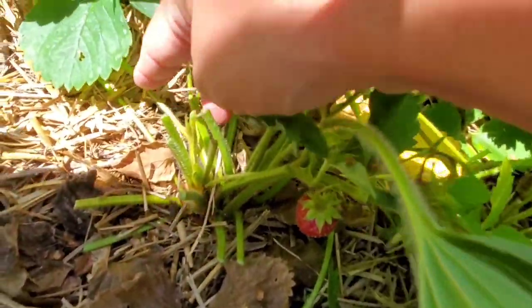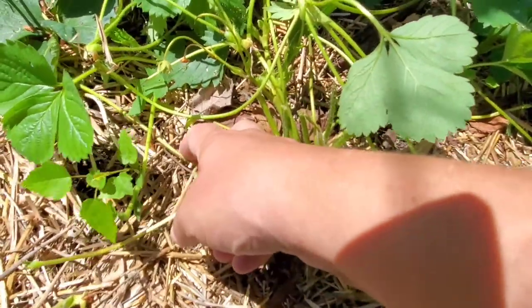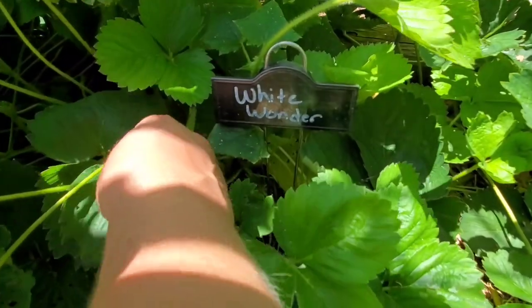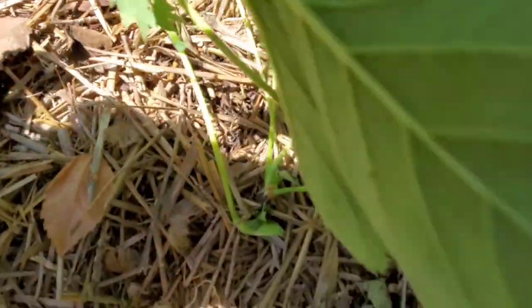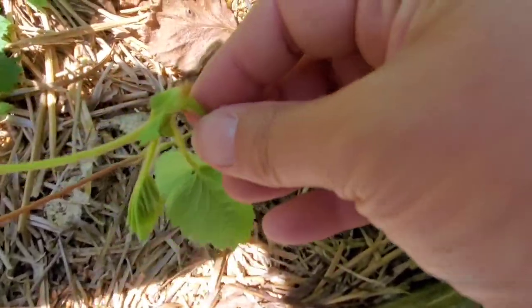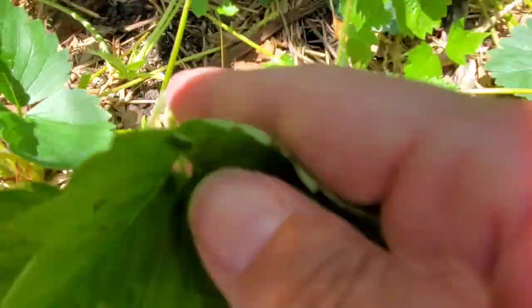Off of this plant, let's follow these little strings that are crawling along the bottom — these are called runners. Here's an example of a runner: you can see it's coming off this plant, traveling along the ground, and then what happens is it grows a sprouting spot — a node with leaves — and when it makes contact with the ground, it puts out roots and makes a clone plant.